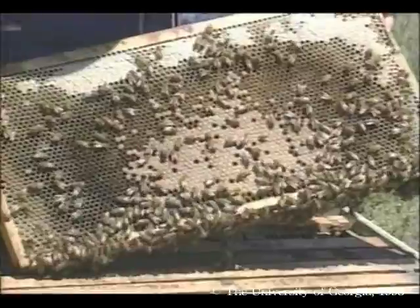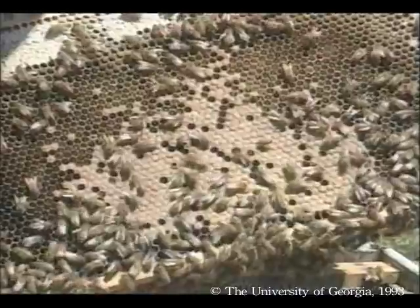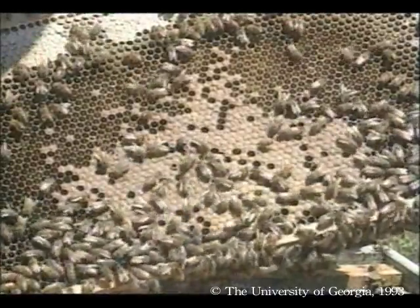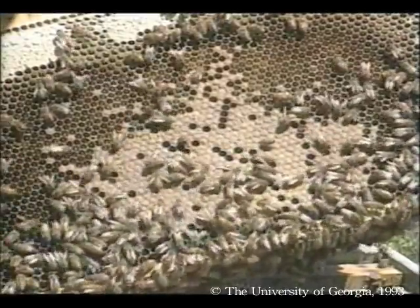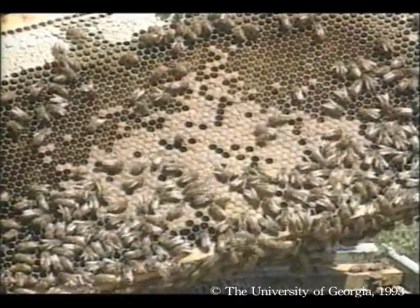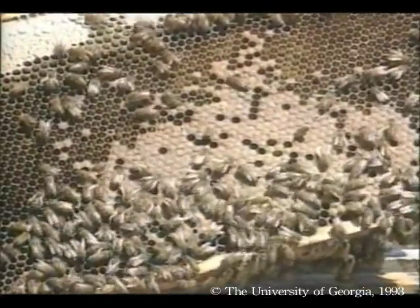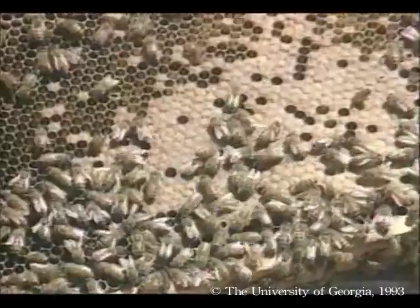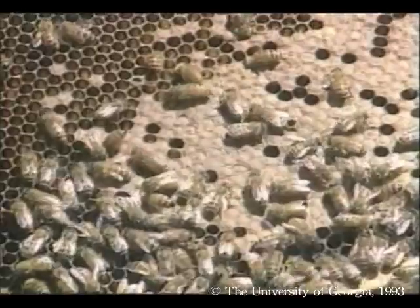Not all beekeepers use two hive bodies. In the south, many beekeepers use just one because bees don't need as much space for a large winter food supply. With just one hive body, hives are lighter and easier to move, and it's easier to find the queen and medicate. On the other hand, two hive bodies supply abundant space for rearing brood and storing food. It really boils down to your personal preference.